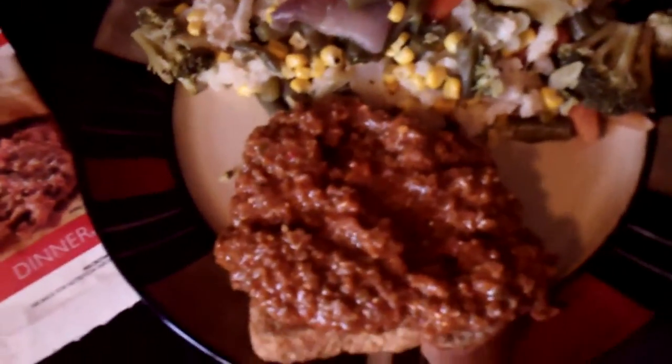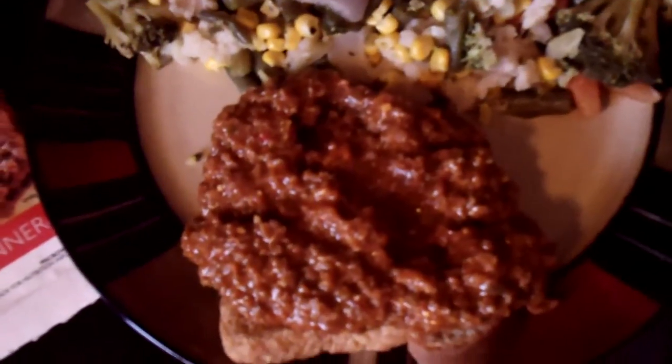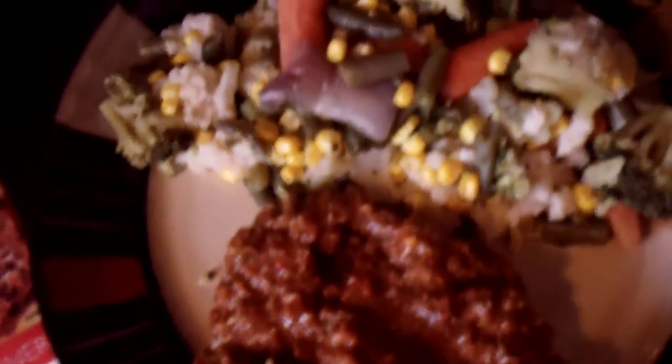This is one of Nutrisystem's dinners — it's Sloppy Joe Mix. I have it on just one slice of whole grain bread. They suggest a small whole grain roll; you can do that. And I fix some steamed vegetables to go with it.